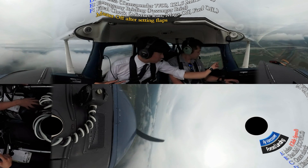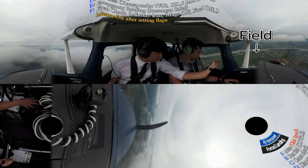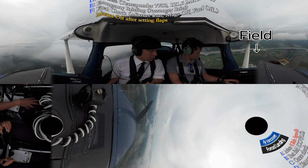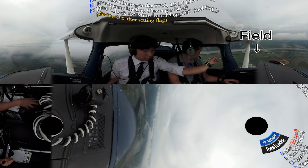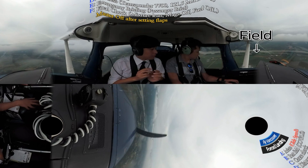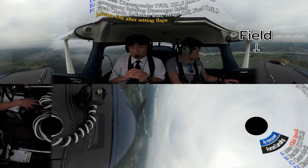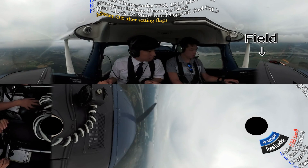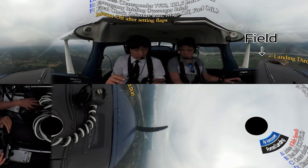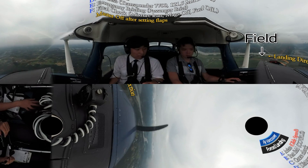Do you see the water sprinkler there? Do you see the field right next to it? That's not the best field, but just to make it clear, we're going to use that brown field over there. Wind looks pretty calm, so let's plan to land to the east, not to the west. Okay, I've made my plan.